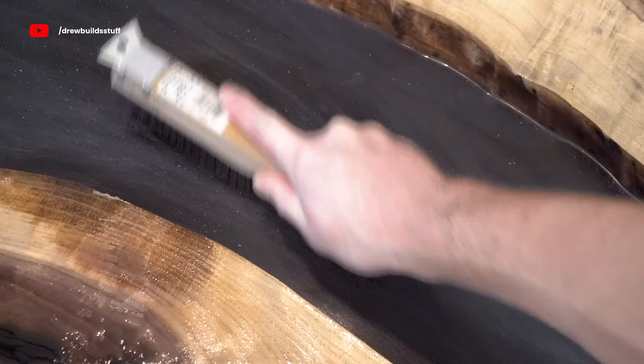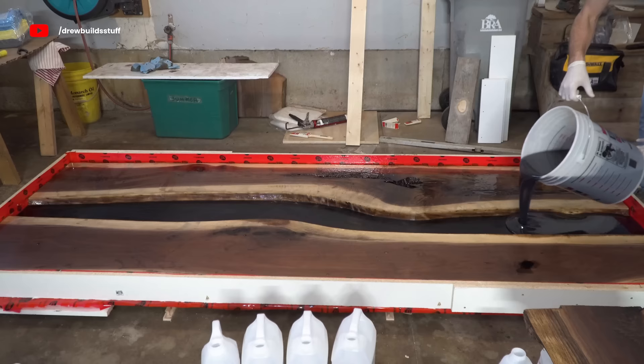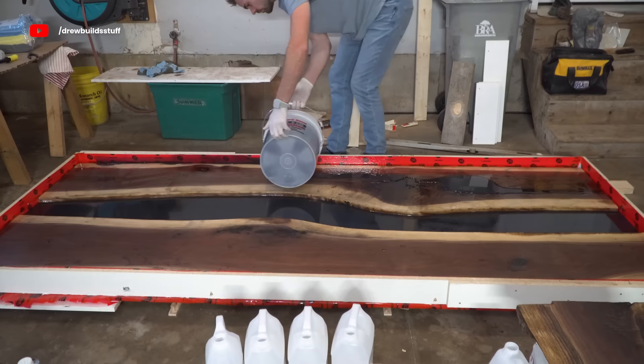I ended up leaving it a day or two longer than I wanted to, so I'm going to have to scuff up the surface of this epoxy before I can pour more. If I'd left it about two days and the epoxy was still tacky, I could have just poured right on top and it would have chemically bonded to itself, but now it's too hard to do that. So let's mix up another couple batches of epoxy and finish up this pour.